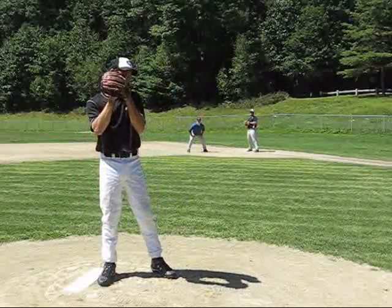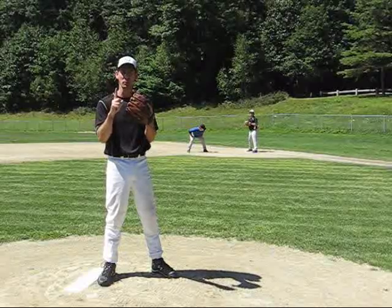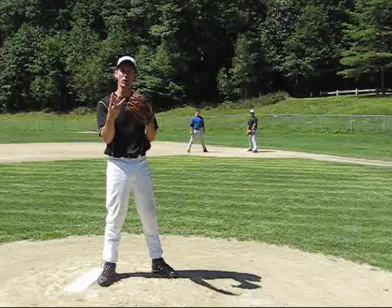So you come up into your set position. There are three types of moves we're going to talk about: a dummy move, your best move, and the quick move.